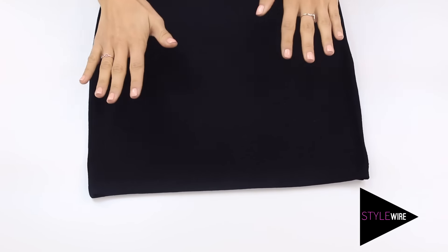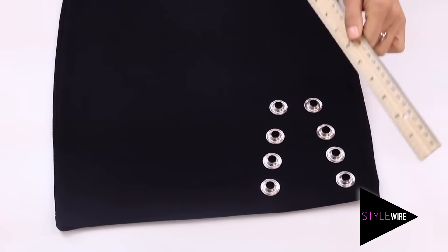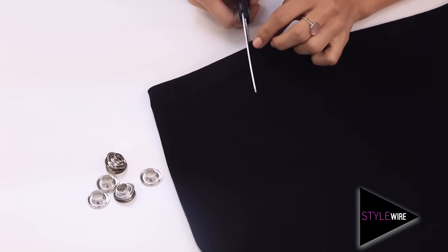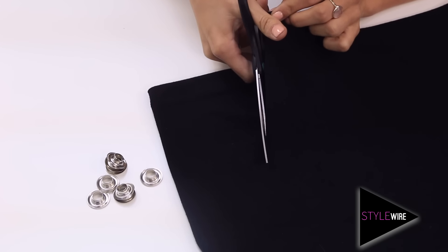First up, you want to try on your dress and work out where the lace cutout should go. Next, you want to work out where your eyelets are going to go, then grab your ruler and pen and mark where you're going to cut out. Then grab your scissors and cut along the inside of the eyelet where you marked.